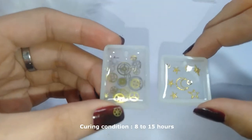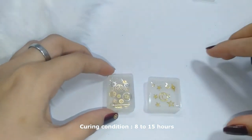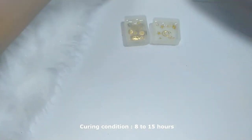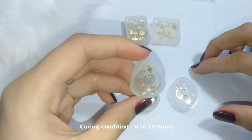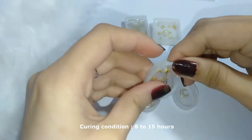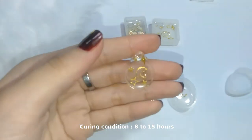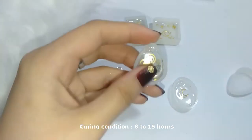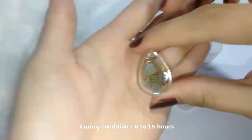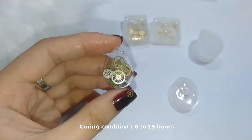The current curing time for this resin is 8 to 15 hours, but the normal full cure is 18 to 24 hours. These are the ones I made last night so I could show you today. This one is my favorite — I'm going to wear this one.